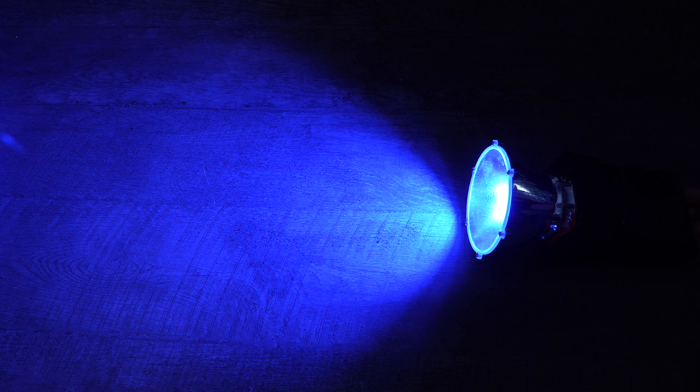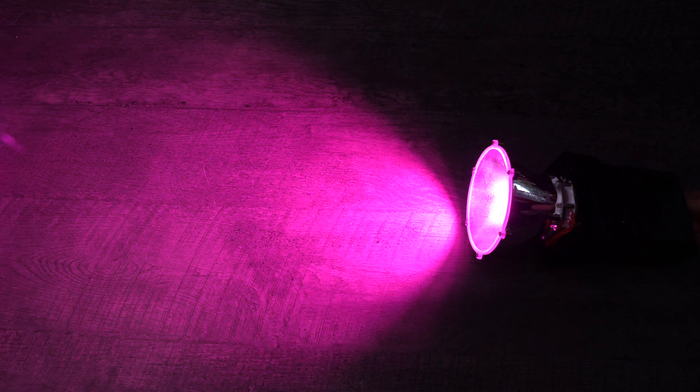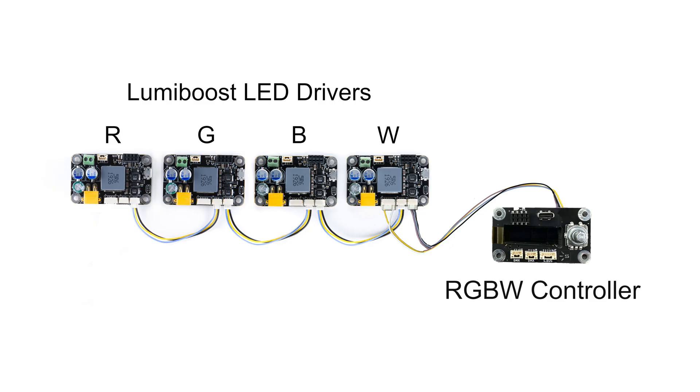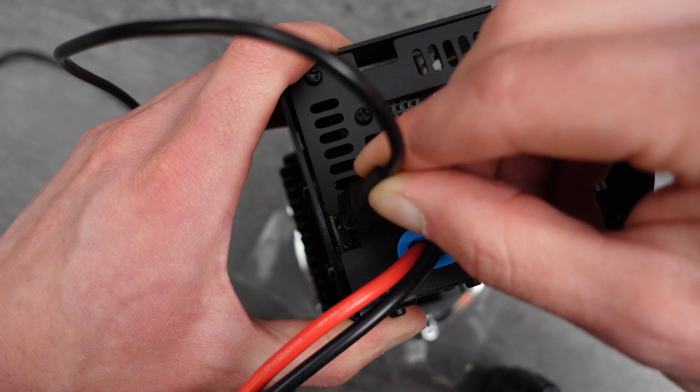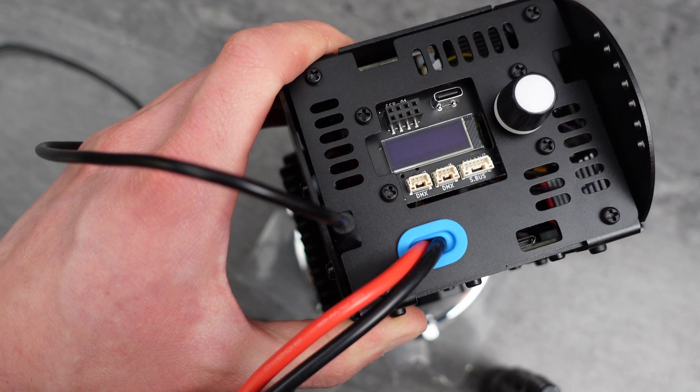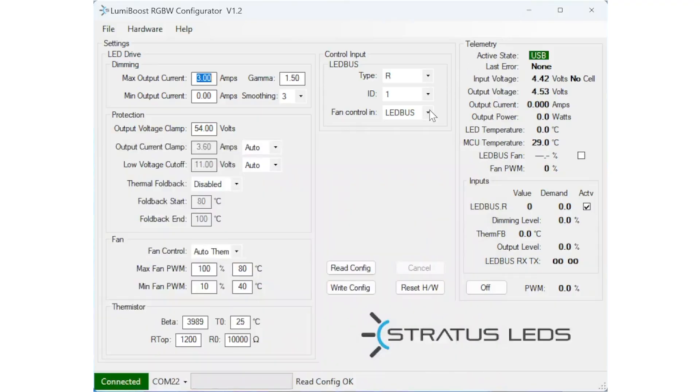Here's a bit more info about how the RGBW system works for those wanting to make modifications or integrate it into their own custom lighting fixtures. Since the LumiBoost boards are running a specialized RGBW firmware, you'll need the RGBW configurator software to change any settings. To connect a LumiBoost, plug in a micro-USB cable and connect the other end to your PC.